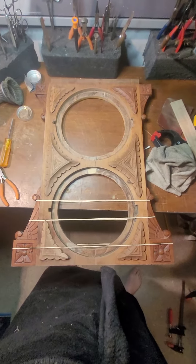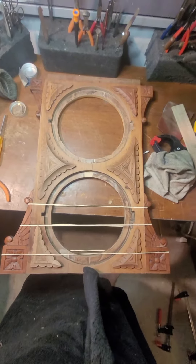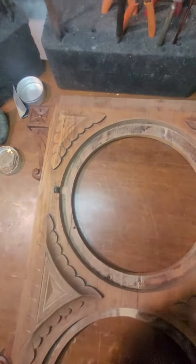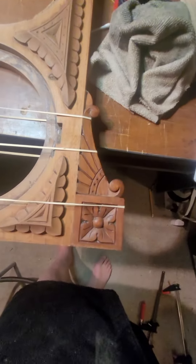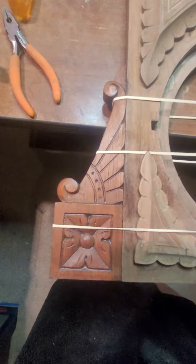The face of the Welch Spring & Company clock is almost put back together. I have the wing finials on the top — they're glued on — and I'm gluing up the bottom wings on the case.